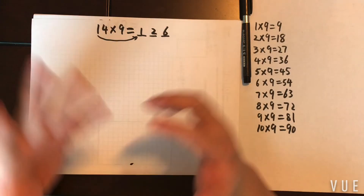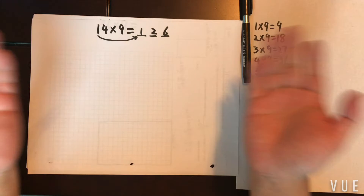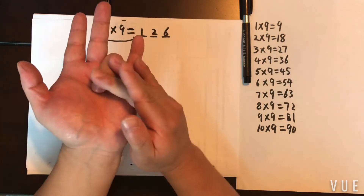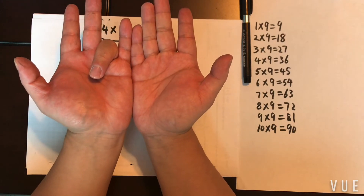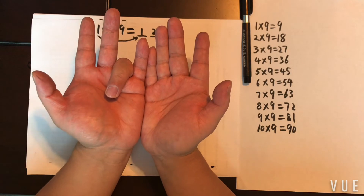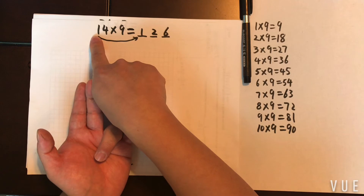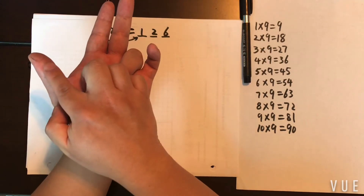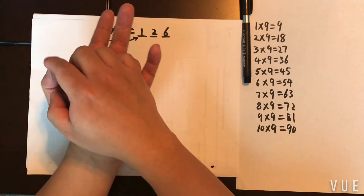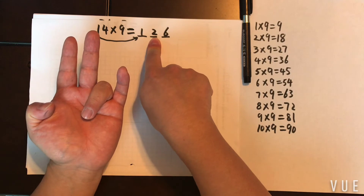So basically, this is how it works: the ones digit of the multiplicand tells you which finger to put down. Fingers to the right give your ones digit. The tens digit of the multiplicand corresponds to the finger that represents your hundreds digit. Then the fingers remaining between that hundreds finger and the finger you put down become your tens digit.